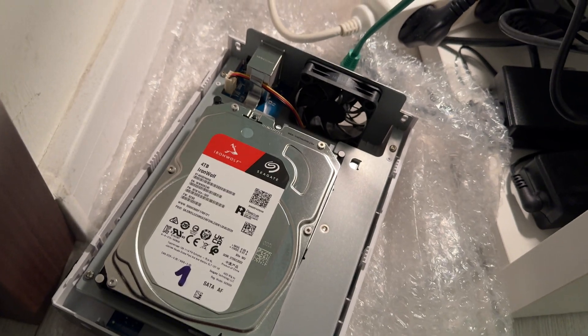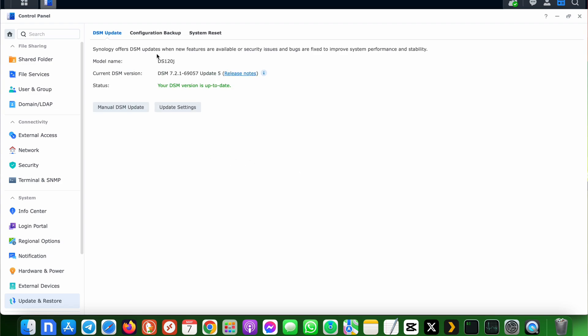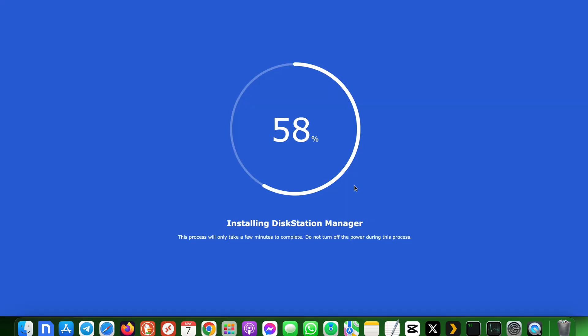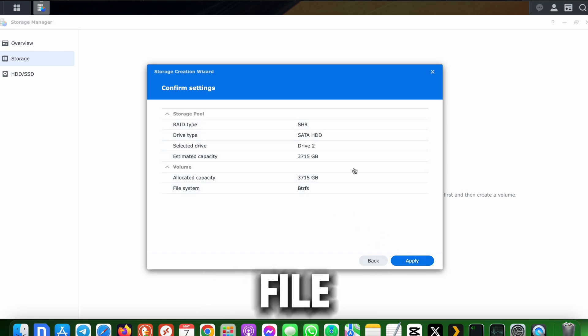So here's what I did: I put the old hard drive back into the DS120J and powered it on. I went to Update & Restore and exported the system configuration backup as a .dss file. Next, I installed a fresh copy of DSM on the new DS423 with the new hard drive and configured a new storage pool with Synology Hybrid RAID and the btrfs file system. My goal was to migrate everything while retaining the hostname, IP address, shared folders, and the iSCSI LUN that my Intel NUC uses for Plex.